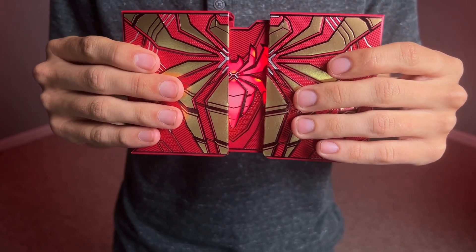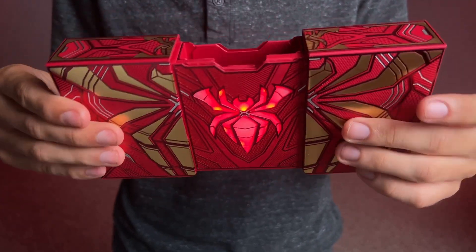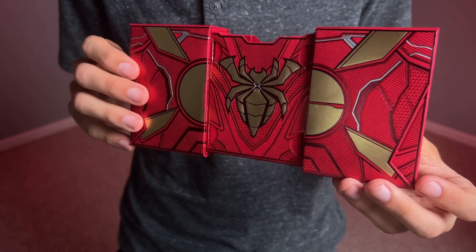If you barely open it up, it's actually off. Then when you open it all the way, it turns red — so you now have a red Spider-Man logo on the inside. And if you turn it around, you have one that is gold.